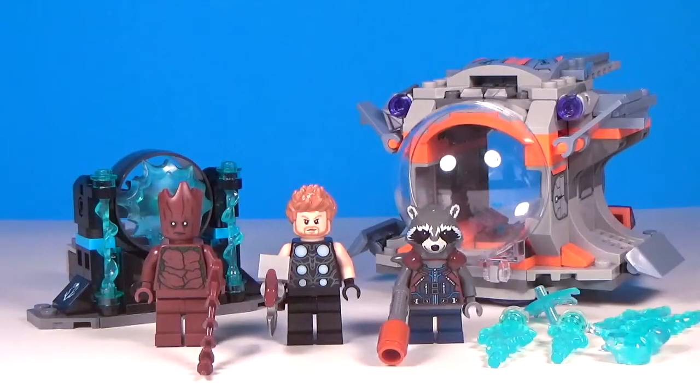Hey everybody, what's going on? It's me, Nick100, and today I am back with another LEGO Avengers Infinity War set review. Today I have Thor's Weapon Quest. This set has a set number of 76102, it has 223 pieces, and this set retails for $19.99.